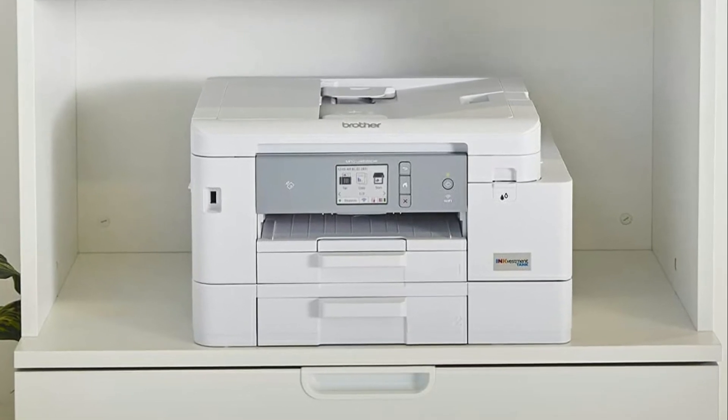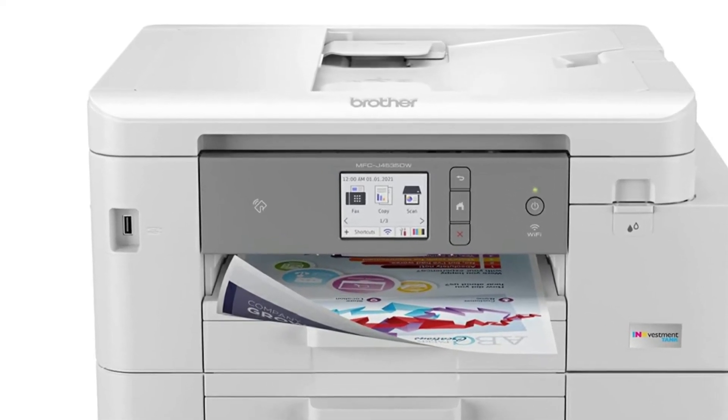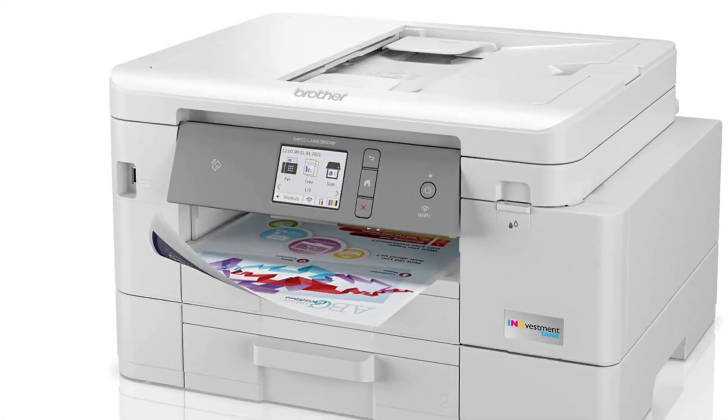Here's a bit more information about this printer. No ink replacement for up to one year — experience truly uninterrupted printing, exceptional savings and super convenience with up to one year of ink using only the four cartridges provided in box.